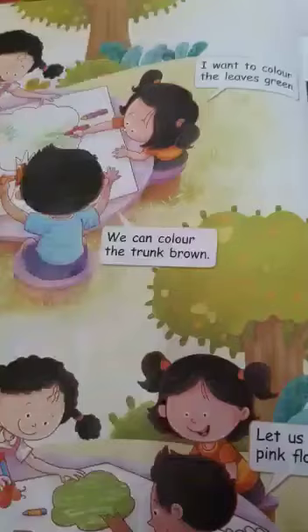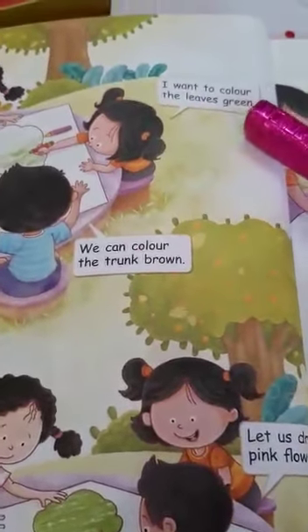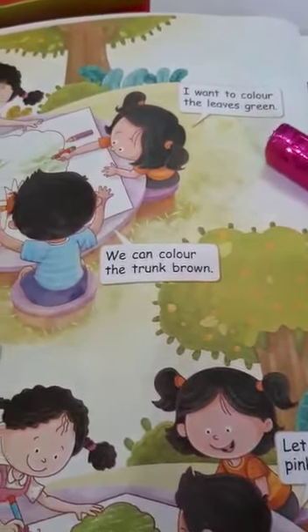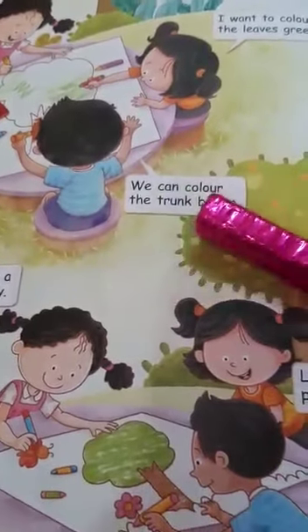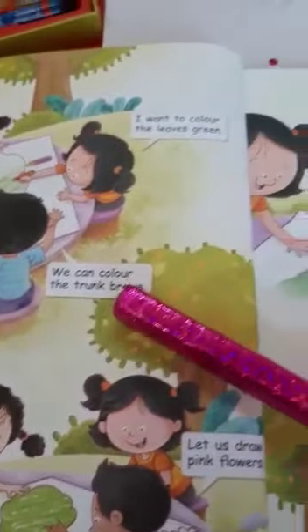I want to color the leaves green. What is the color of leaves of the tree? Yes, they are green in color. We can color the trunk brown. So color the trunk of the tree with brown.